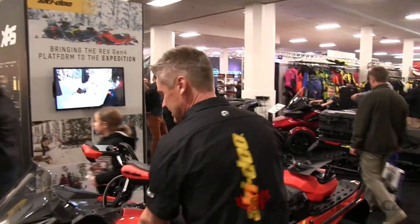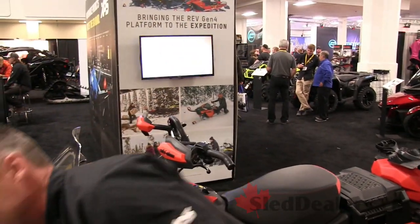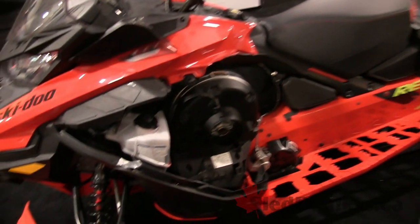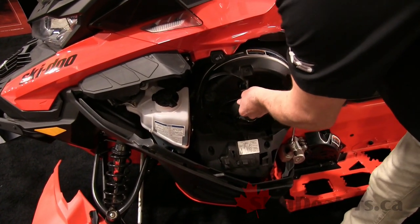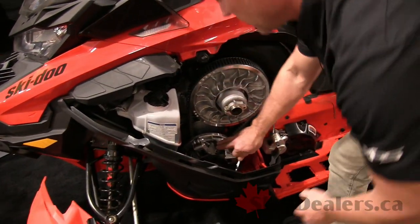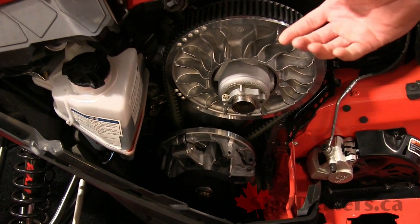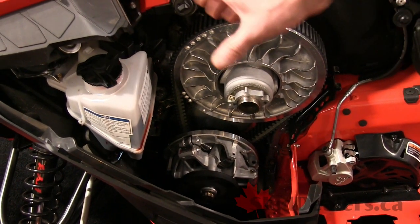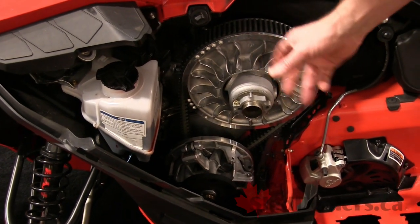Inside the machine it's got the 850 ETEC — 165 horsepower — the same engine as your XRSs and your Summit Xs. Looking at the clutches, it's the same setup: the P-Drive clutch up front and the secondary with fins on the sheaves for better cooling. Very similar clutch calibration to the Summit 850.